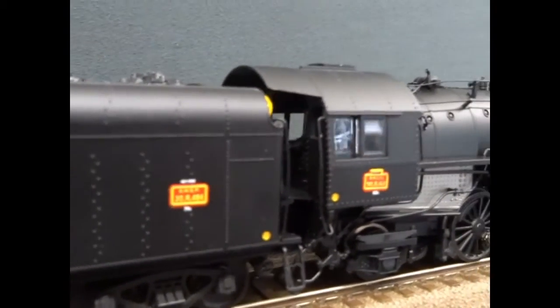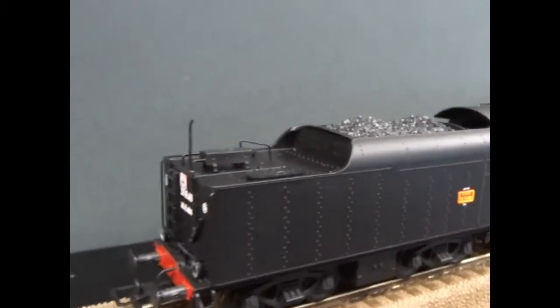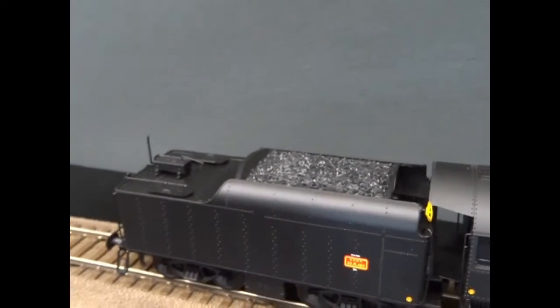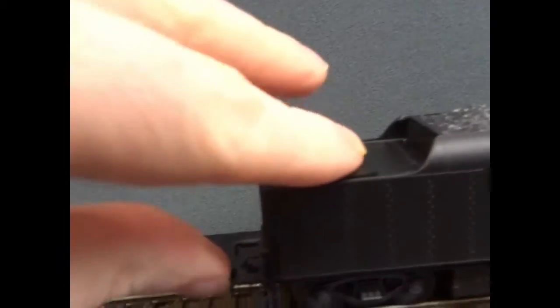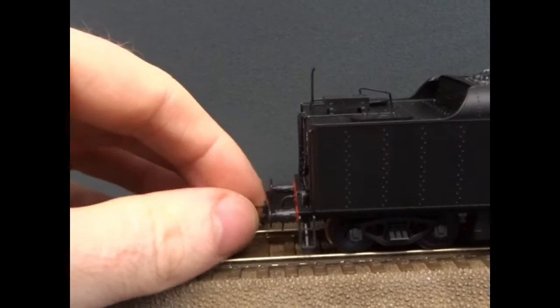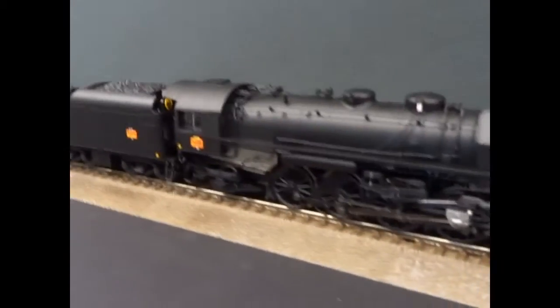The cab is fully detailed and there is a cab light — I'll show that in a minute. The tender is just nicely done; the coal looks reasonably realistic and I'm sure people will decorate it up if they wish. You've got sprung buffers on the model with quite a heavy spring on them. There is an NEM kinematic on the back with the NEM pocket, so it's got the standard European hoop coupling in it, giving you the ability to change the couplings. I don't think there's any provision for a coupling on the front.